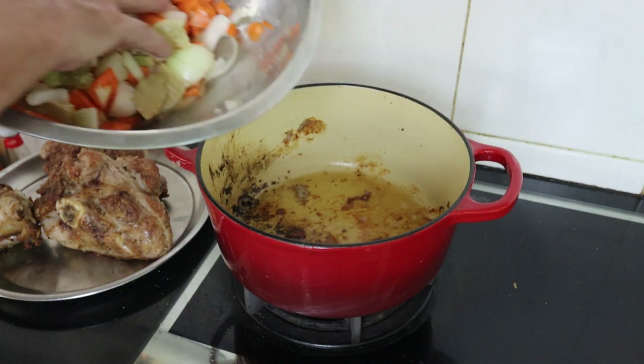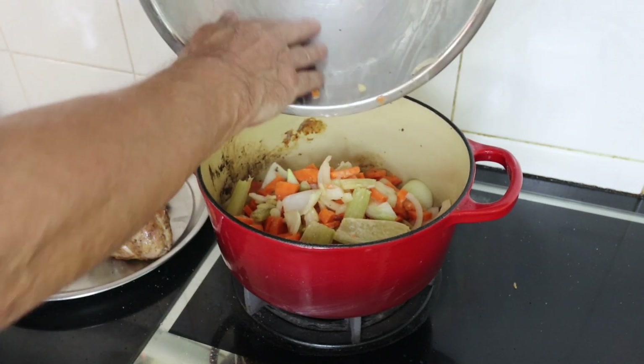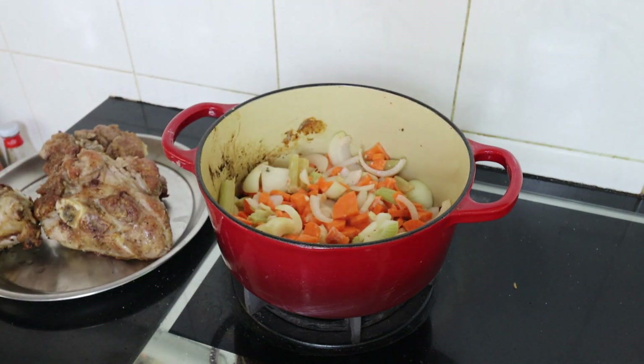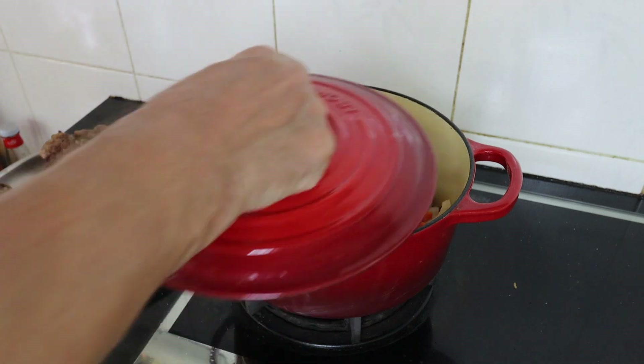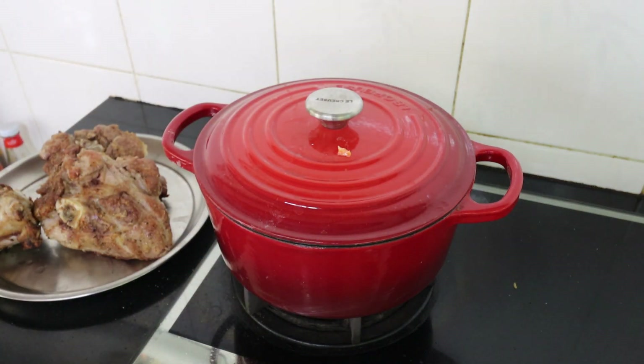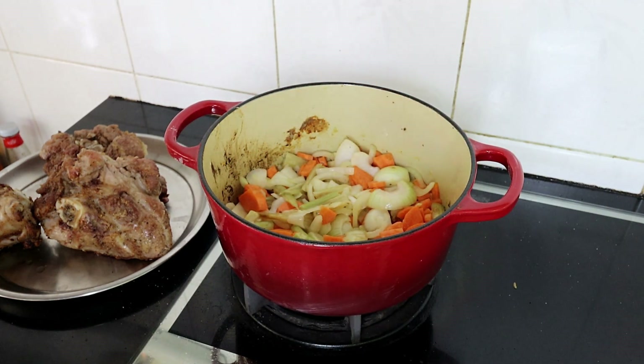In goes our veg. We're just going to let that veg soften up and cook off for a few minutes. We want the onions to go opaque and everything else to soften. It'll be great.